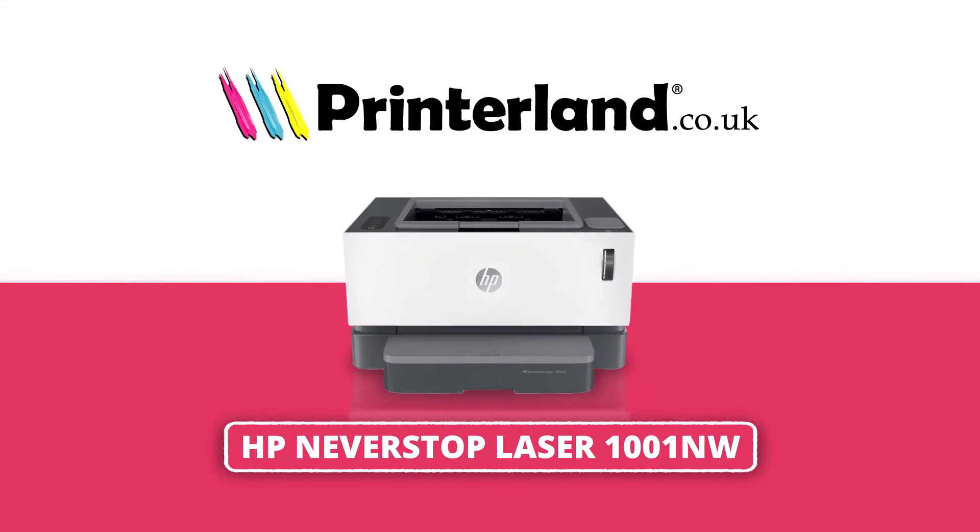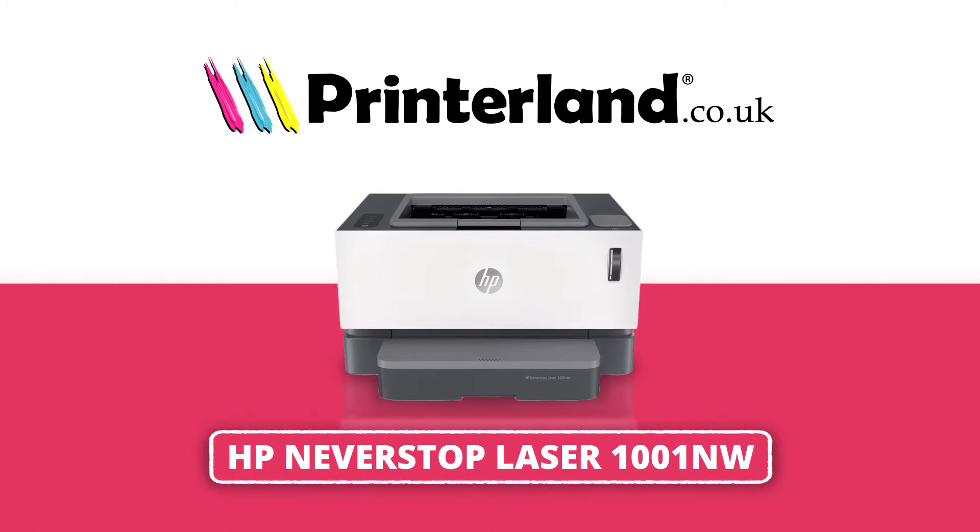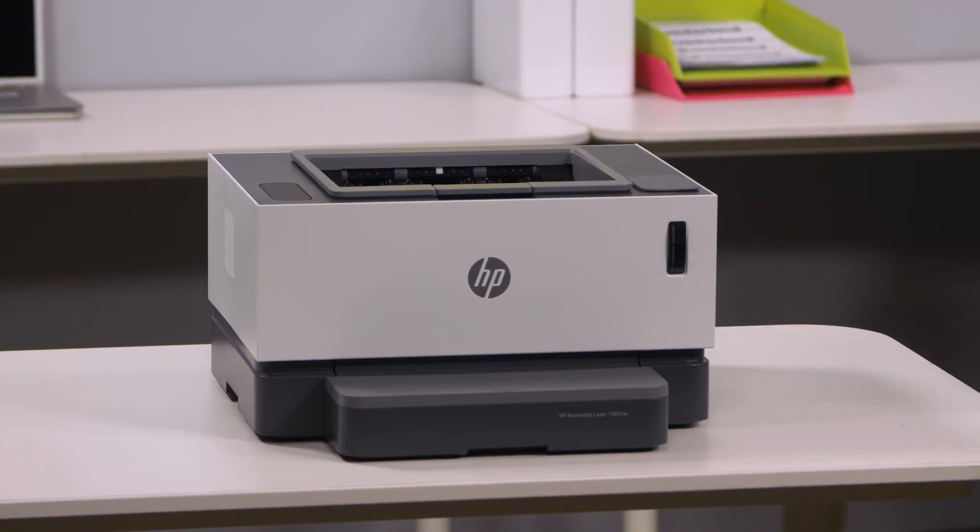On today's Printerland review, we'll be taking a look at the HP Never Stop Laser 1001NW A4 Mono Laser Printer. Designed to fit effortlessly anywhere, the HP Never Stop Laser 1001NW offers superb mono laser performance.